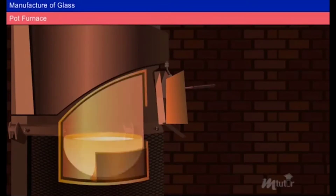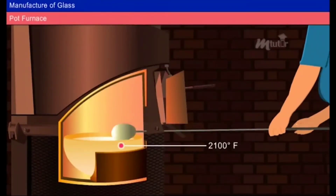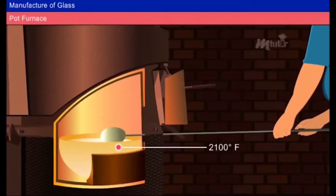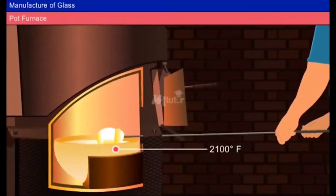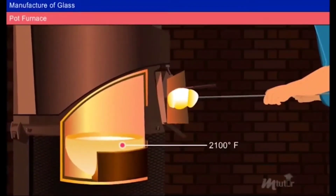Pot furnace: The molten glass is kept in a pot furnace at 2100 degrees Fahrenheit. The glass maker uses a steel blow pipe to collect the molten glass by dipping the head of the pipe into the pool of glass and rotating it. The gulp of glass is then pulled out of the furnace and taken to the bench to be formed.